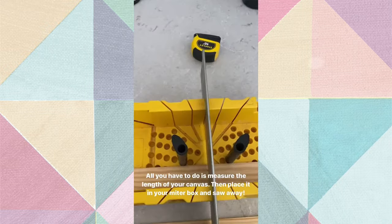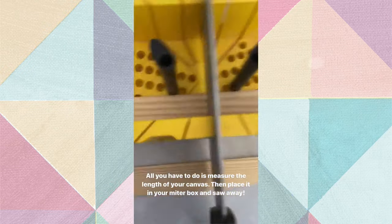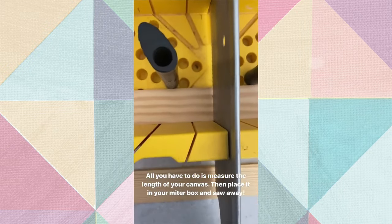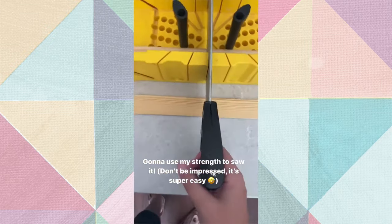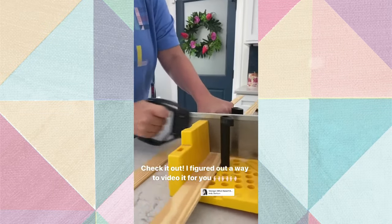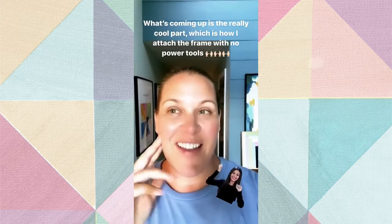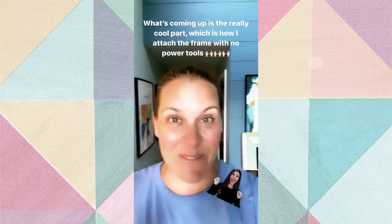All I've done is measure the length and mark it, then put my wood in - these little pegs help hold it steady. I'm the only one home so I'm not going to be able to video this, but I'm literally just going to use my strength and cut right through. What's coming up is the really cool part, which is how I attach the frame to the canvas - no power tools, you don't need a staple gun, you don't need anything.